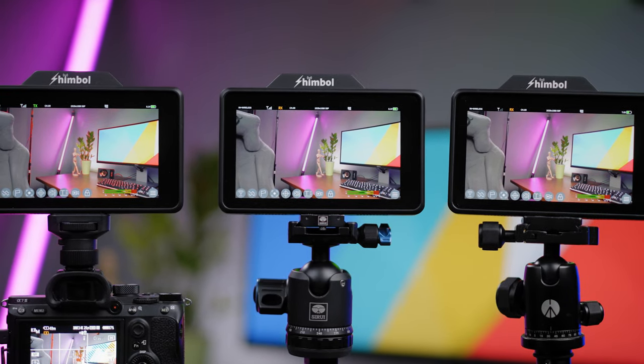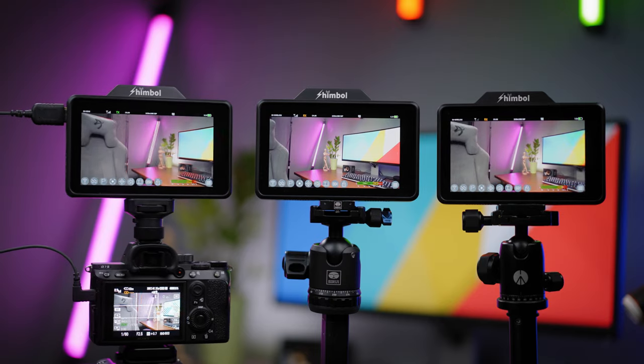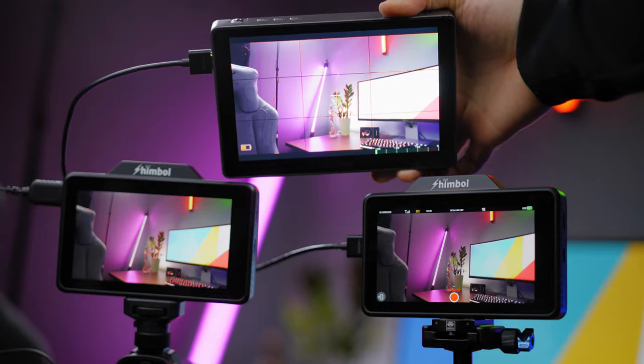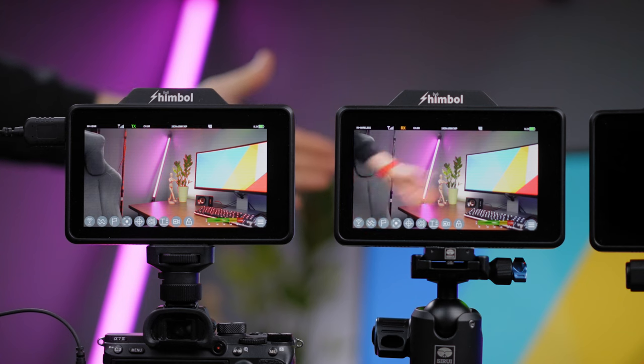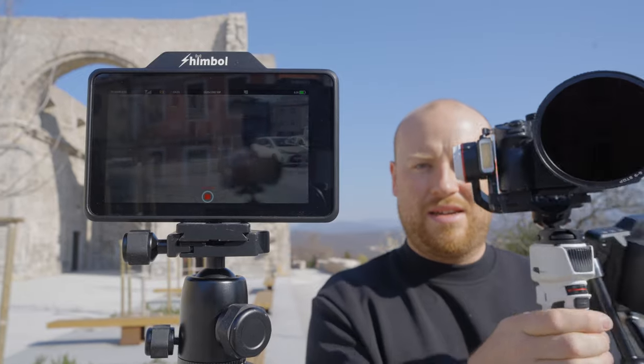I have three of these units and can confirm that two monitors can be configured as receivers while one is a transmitter, but there will be a connection issue where one receiver lags and disconnects. So currently I would only recommend using one additional monitor as a receiver. Through the HDMI out port you can loop the signal to bigger monitors on top of that. The stated latency is 0.08 seconds or 80 milliseconds. Testing with 4K at 100 frames per second, I counted around 25 frames of lag, and actually measured around 250 milliseconds — 0.25 seconds — of latency, which is always related to the current electromagnetic environment where you film.